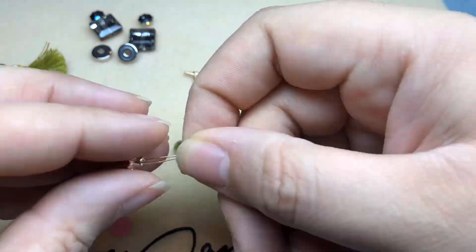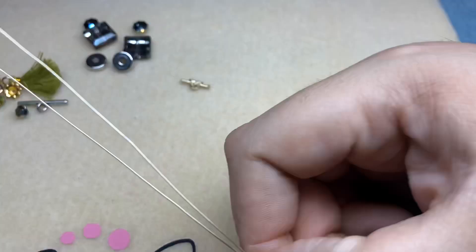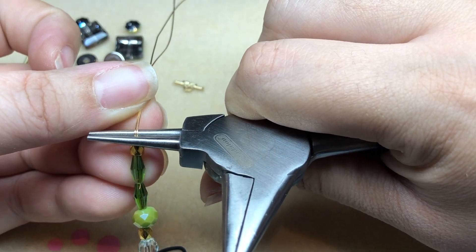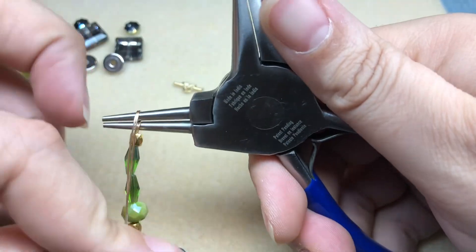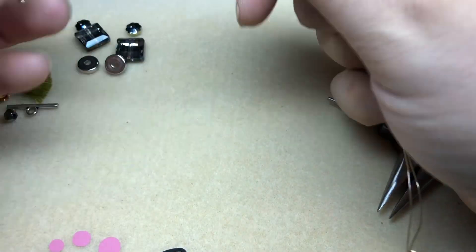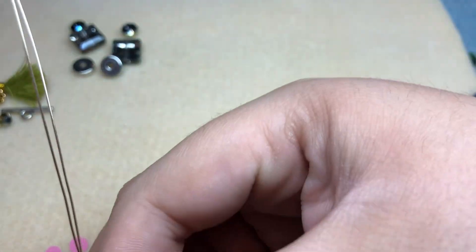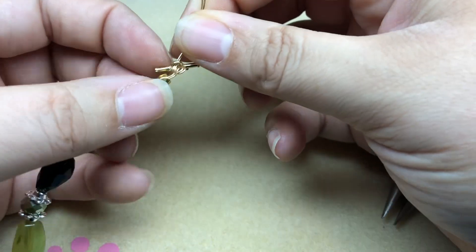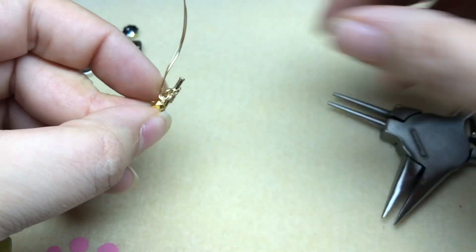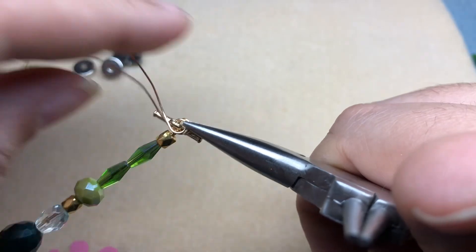Now that I have everything strung on, I'll wire wrap the other end of my toggle. I'm going to bend my wire over my pliers, reposition my pliers above that bend, and then bend back over. I'll swing the wire to the back so we have a loop, but before I close that we're going to thread on the toggle bar and settle that into the loop. Then I'll hold these loops together and wire wrap to close so the toggle doesn't move.